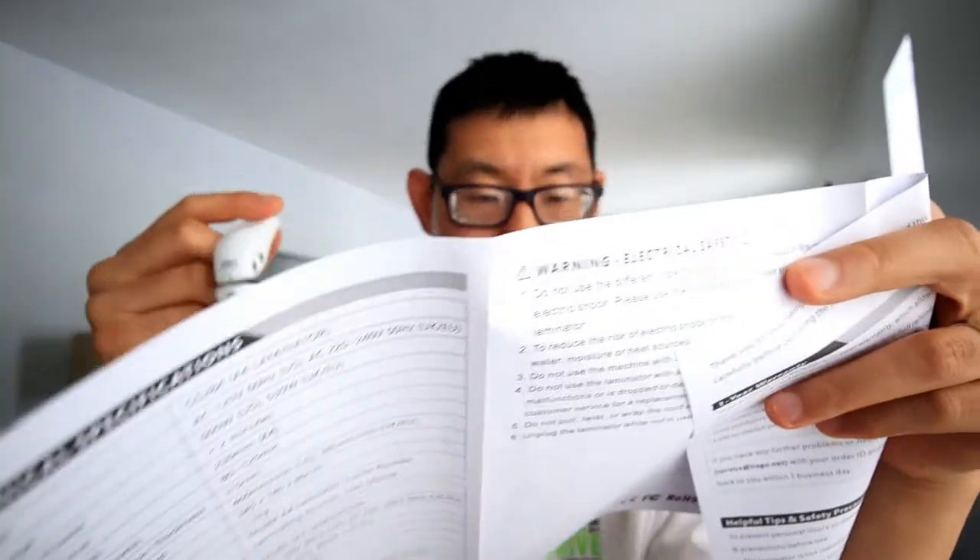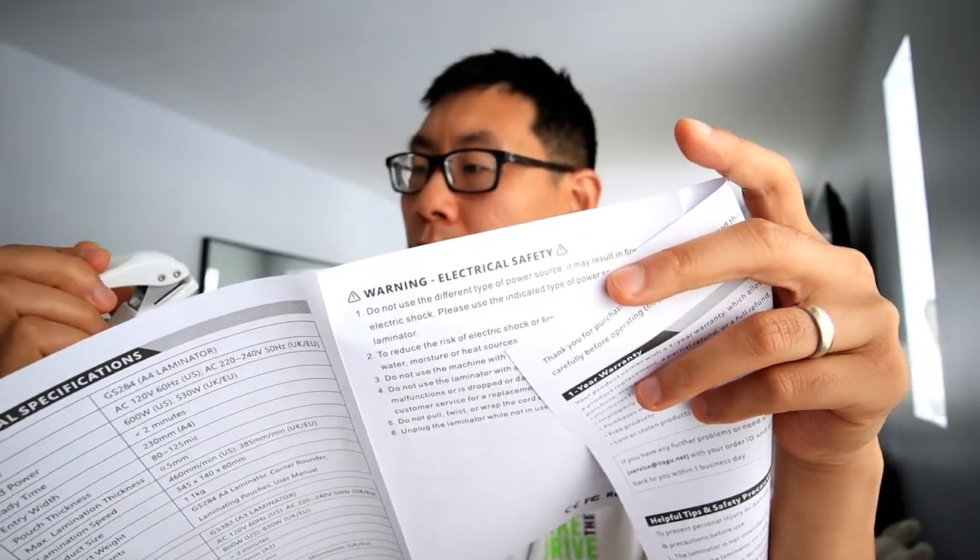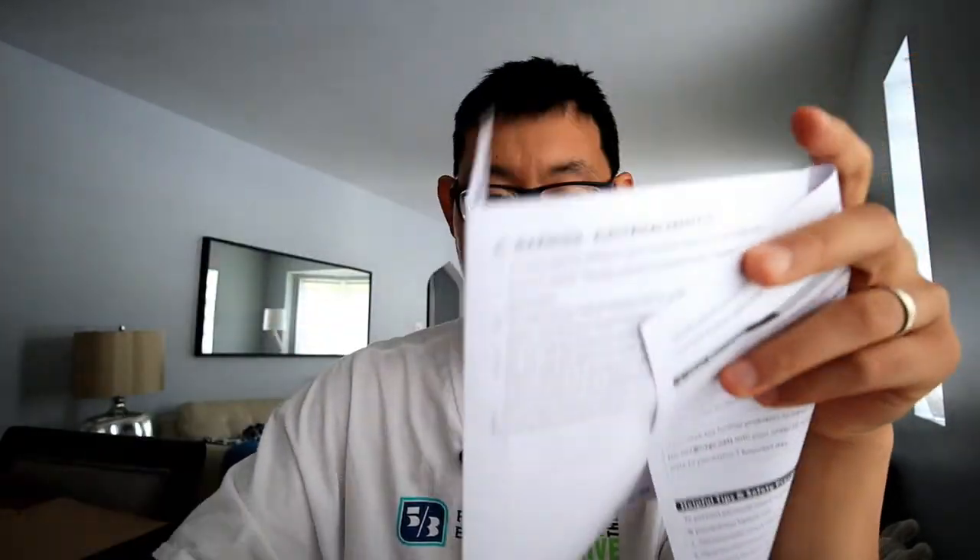Inside you've got the part names and operating instructions. This is a round corner cutter, and this one here is a hole puncher. It looks pretty simple to work with — seven steps — and I'm going to go ahead and plug it in so we can see how it works.